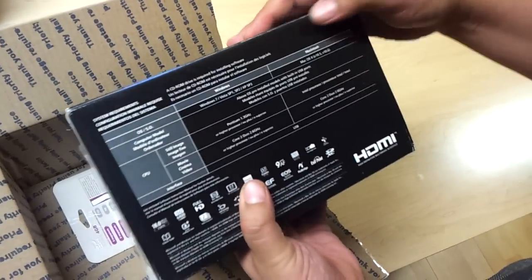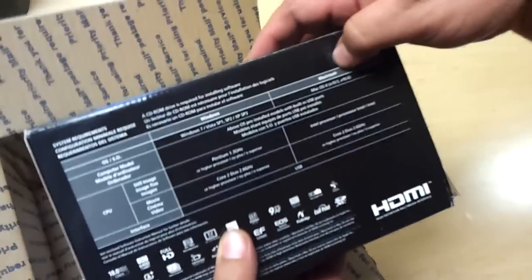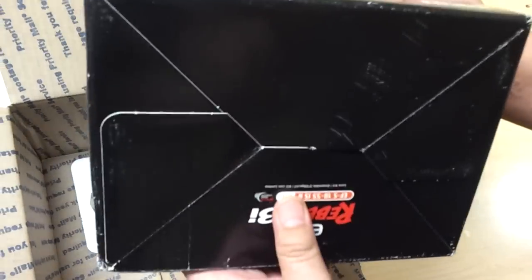Here we got some specs showing that it works on Windows and Mac. All these certifications on the box. Okay, so it's a simple box.